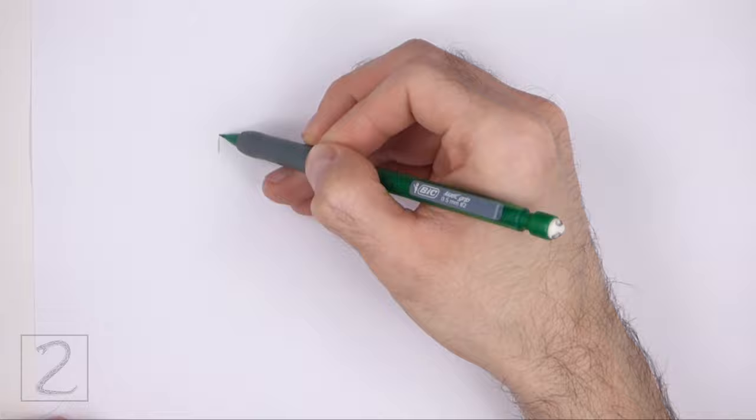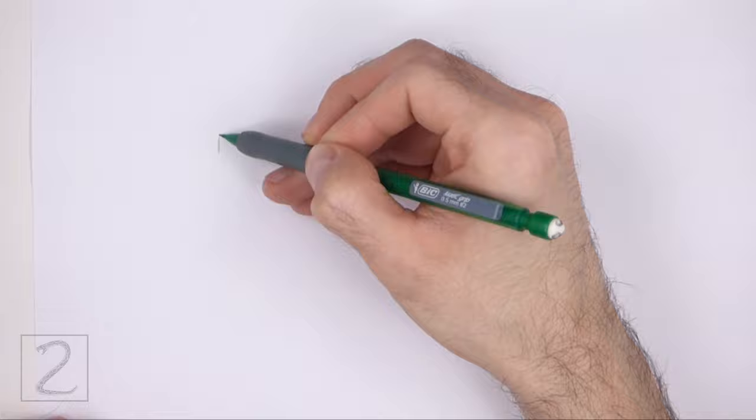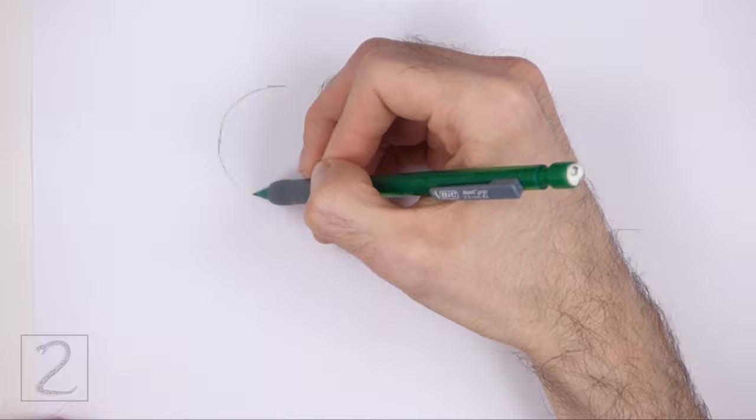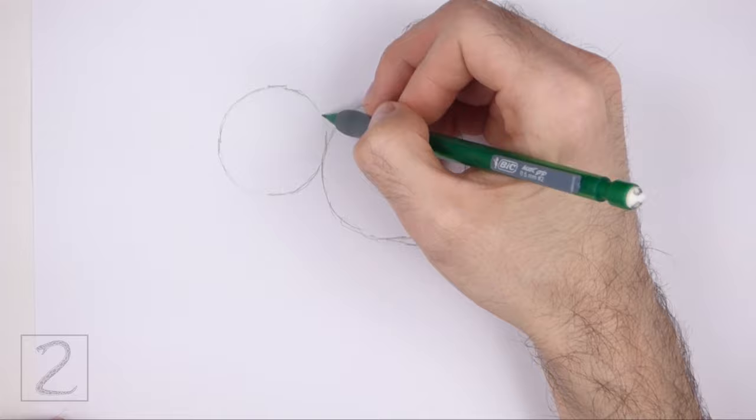On the left side draw another circle as a guide for the head. Use the four marks method to draw this circle as well. This circle should be about half the size of the first circle and placed slightly higher than it.